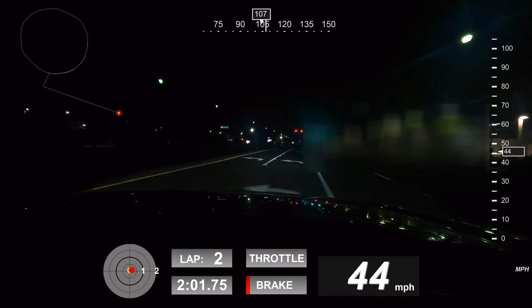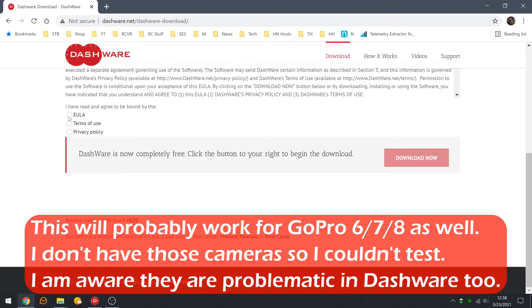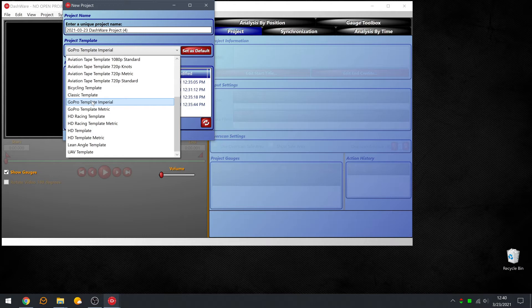To get started, go to dashware.net — I'll put the link in the description. Click the download button, scroll down to the bottom, agree to the EULA, terms of use, and privacy policy, then download the software. Once you've downloaded it, run the install. Once DashWare is installed, start it up, click File > New Project, select the correct template for your location — in my case that's imperial units — and hit OK.